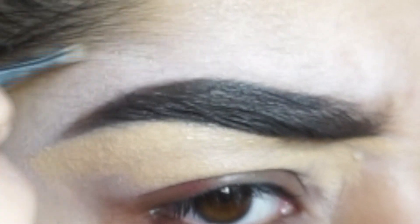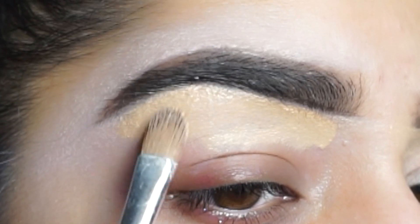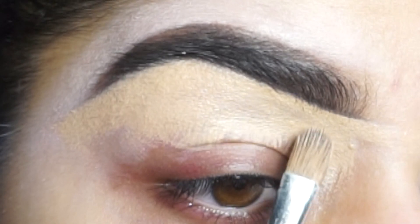Once your brows are clean, you can then move on to step five, which is concealing your brows. The reason why I like to conceal my brows is because it gives them a perfect shape.